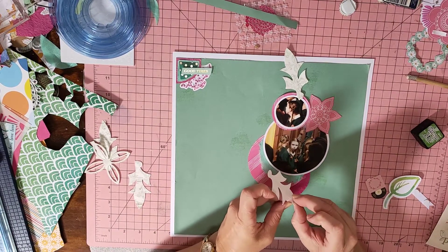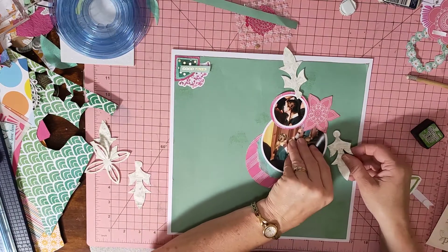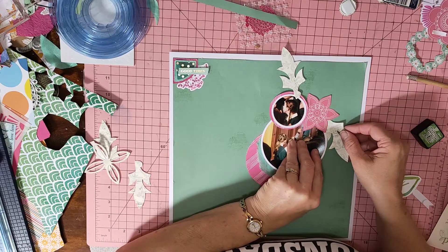These are all really old ephemera that I've got, and I thought let's get on the bandwagon and get all this used up.